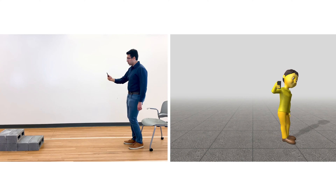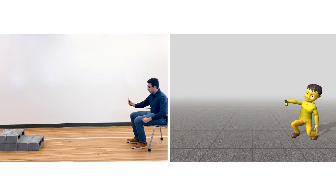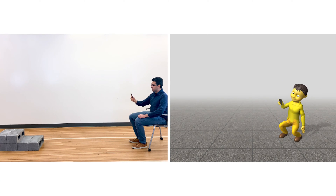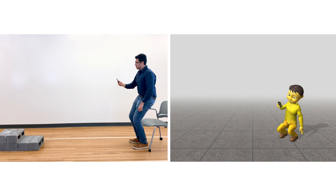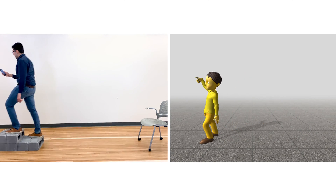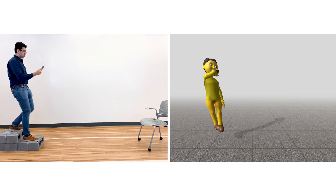Finally, using the phone's rear camera and visual odometry software, we can estimate the elevation of the phone with respect to the ground plane, which in turn gives us the elevation of the user's arm and head. We feed this height data to the inverse kinematic solver, which allows our pose model to stand, step onto objects, and sit down.